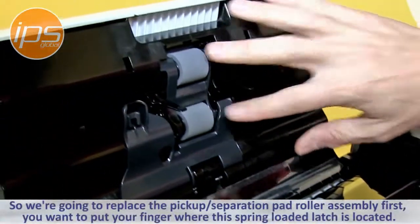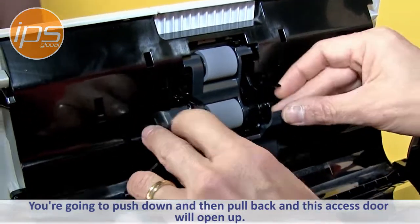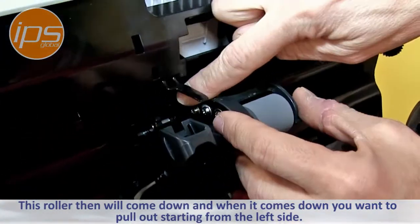We're going to replace this piece first. Put your finger in right about here with the little spring-loaded latches. You're going to push down and then pull back and this access door will open up. This roller will then come down, and when it comes down you want to pull out starting from the left side.